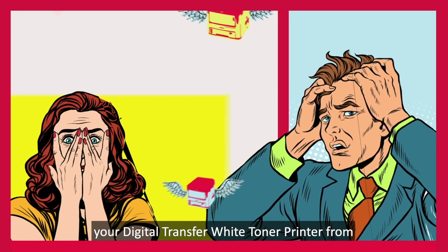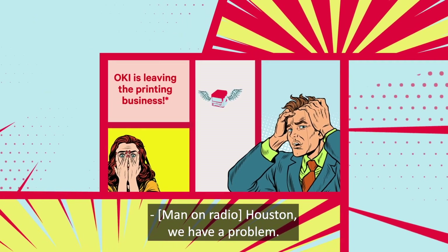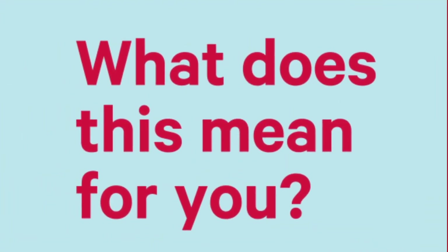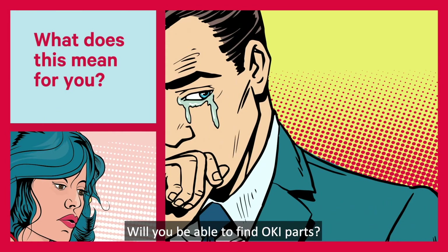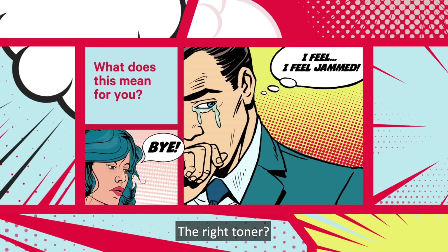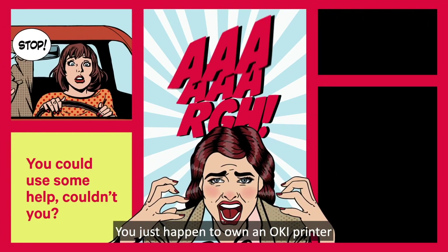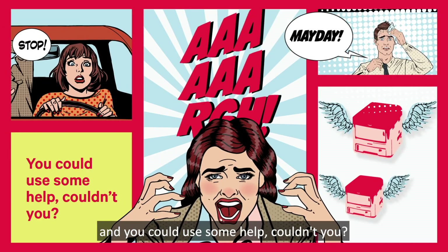The company you've bought your digital transfer white toner printer from is leaving the printing business. What does this mean for you? Will you be able to find OKI parts? Maintenance? The right toner? Paper? You just happen to own an OKI printer and you could use some help, couldn't you?